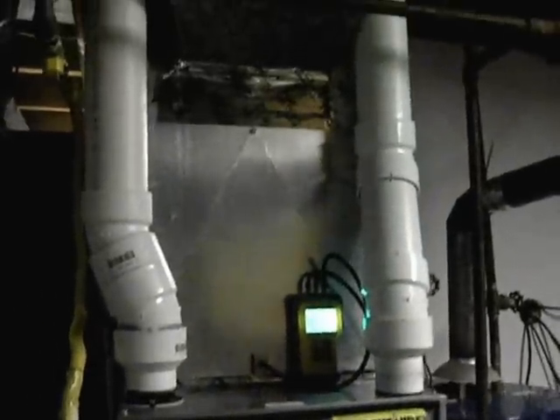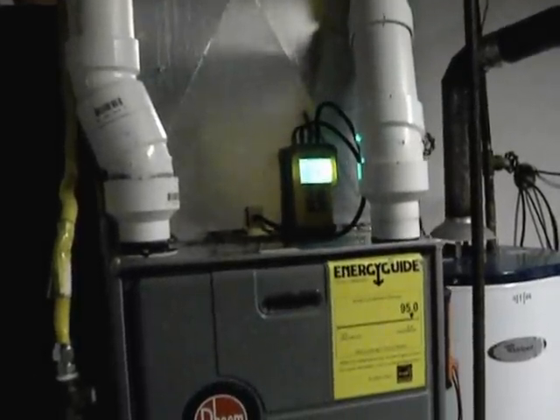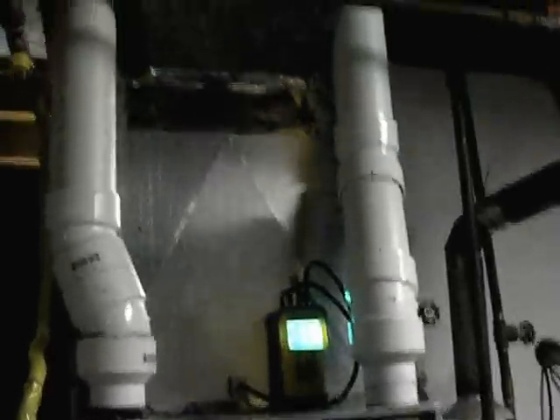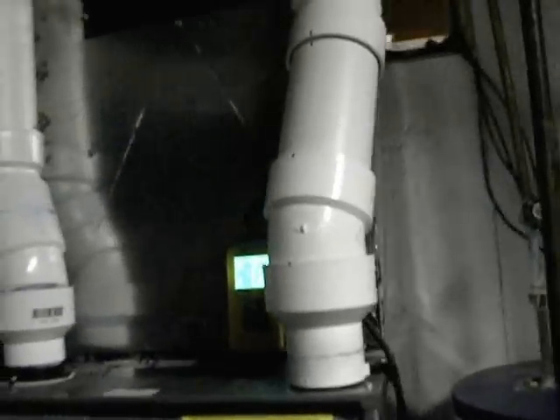Got my 3-inch combustion air ran. It's got 22-and-a-half degree elbows on it there, which is alright. On a vertical installation, they don't count as an elbow, which is cool, because you can put them pretty close together.